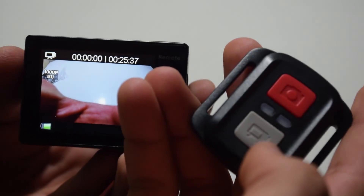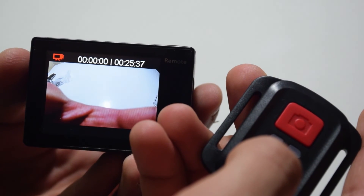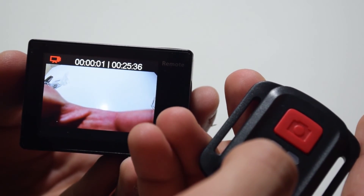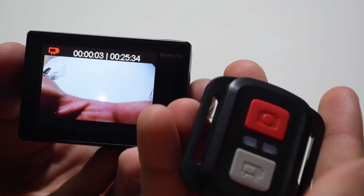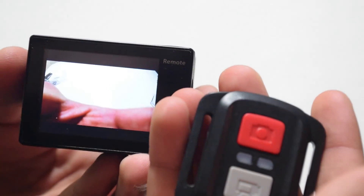This is the remote in action, and as you can see it's actually pretty useful. You can obviously strap it to your hand and use it as you will. You can take both pictures and videos with the remote itself.